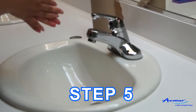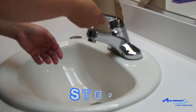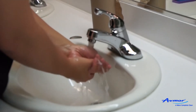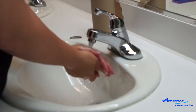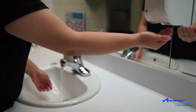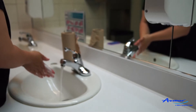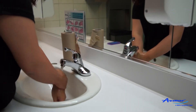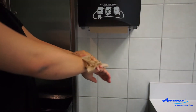Ask the trainee to wash hands again, following the specific hand washing practices as recommended by Avmorph: wet hands with water, apply Avmorph's recommended hand soap, rub hands together for a full 20 seconds, rinse your hands with water, and dry your hands.